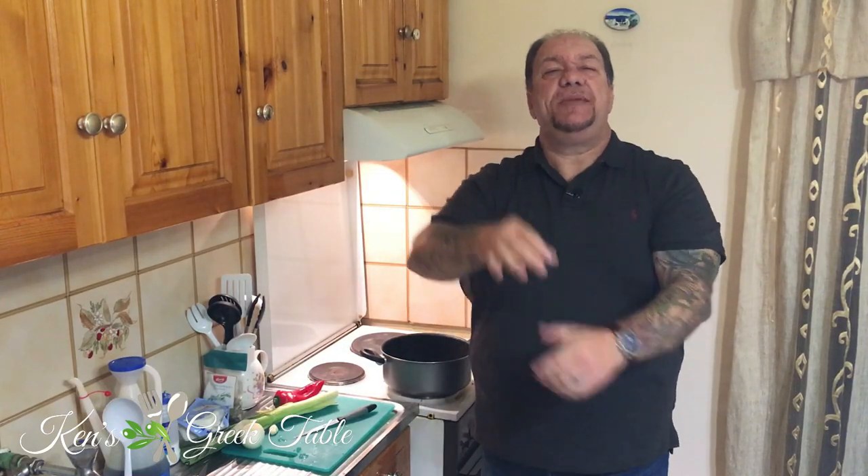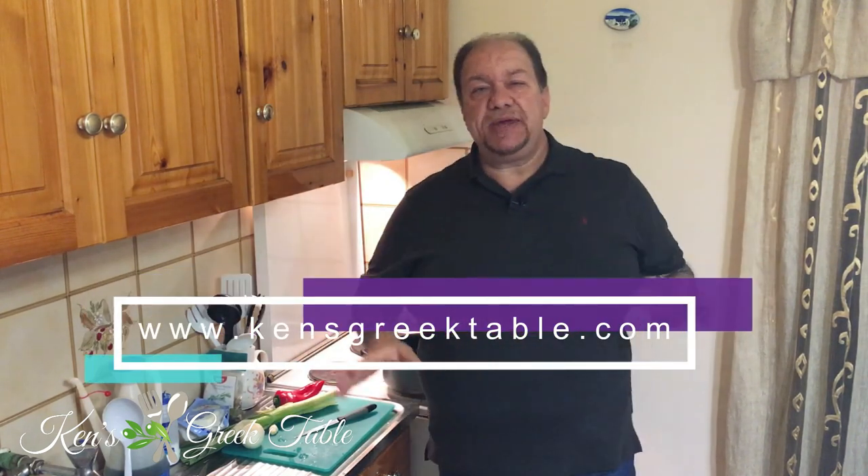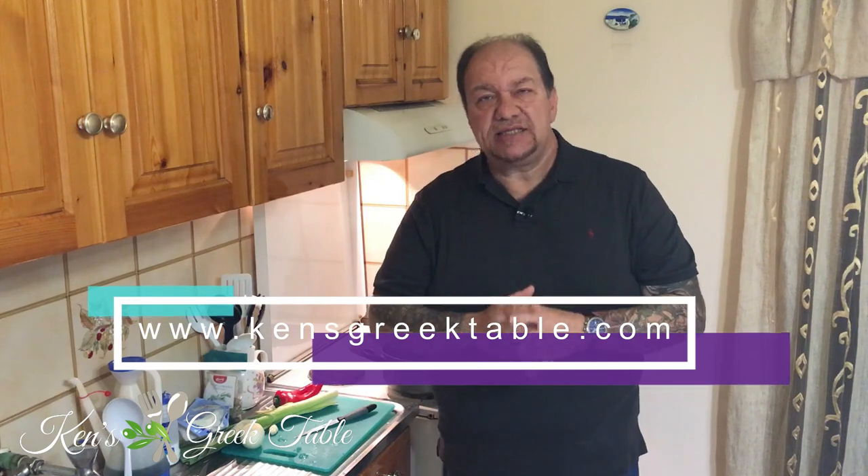Hello, today I want to show you how to make a beautiful Greek mushroom pita, or manitaropita — mushroom pie, mushroom pita, call it whatever you like. It is going to be, no joke, delicious. Very simple to make, only a few ingredients, basically done in one pot and baked off in the oven. First things first: preheat your oven to 375 degrees Fahrenheit or about 180 degrees Celsius.